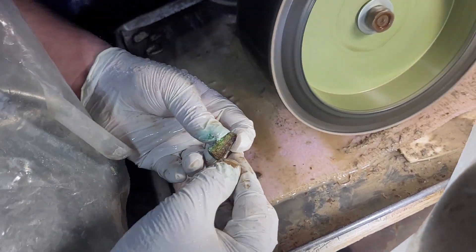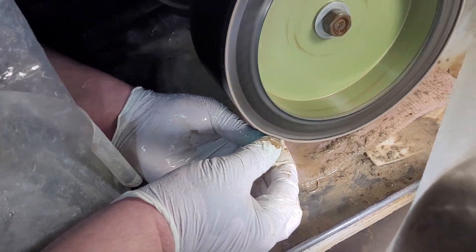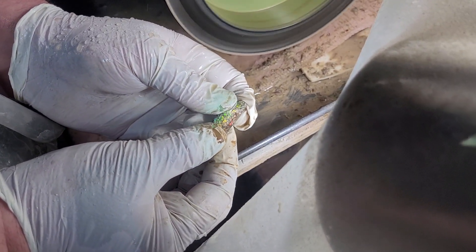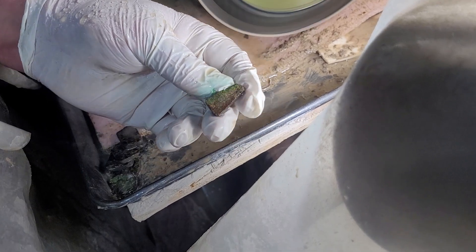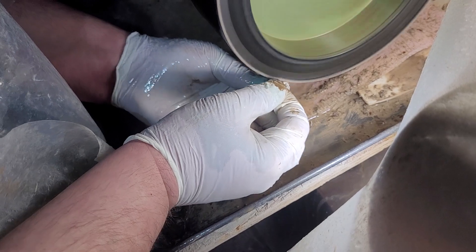That's not too bad at all — that calcite's coming off. Not being too aggressive. Yeah, that's not bad. A little water on that. It wasn't too vivid to begin with here. Let's see what we can do.